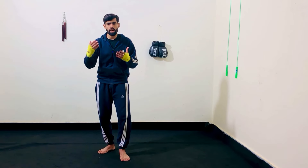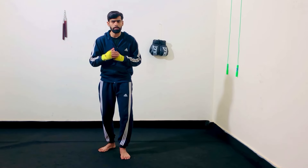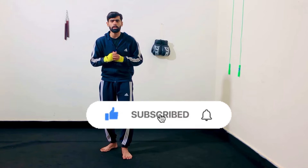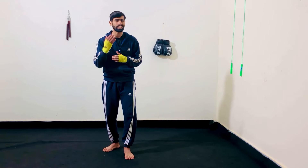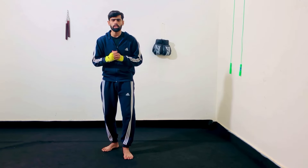So yes guys, that was all for today. Hope you guys enjoyed my video. You can also subscribe to my YouTube channel where I upload lots of boxing education videos just for you guys. See you soon in the coming video.